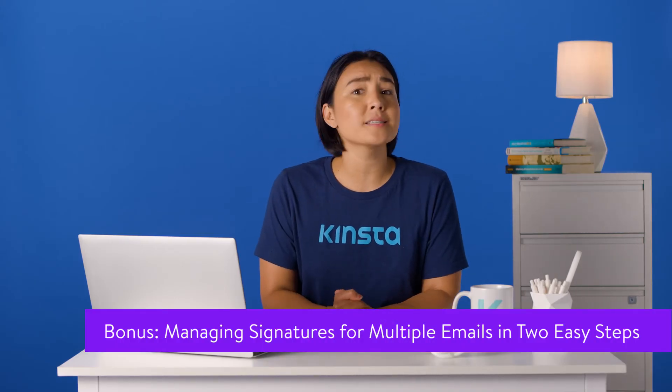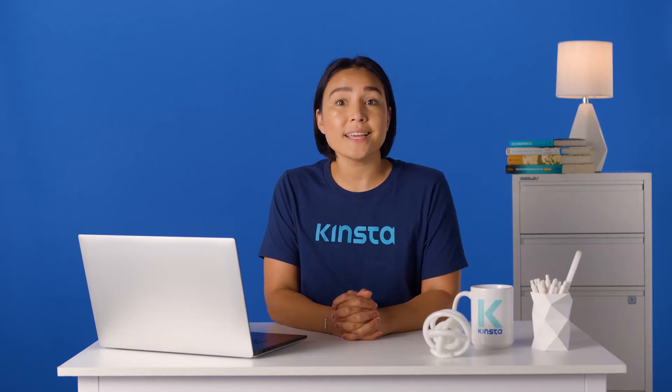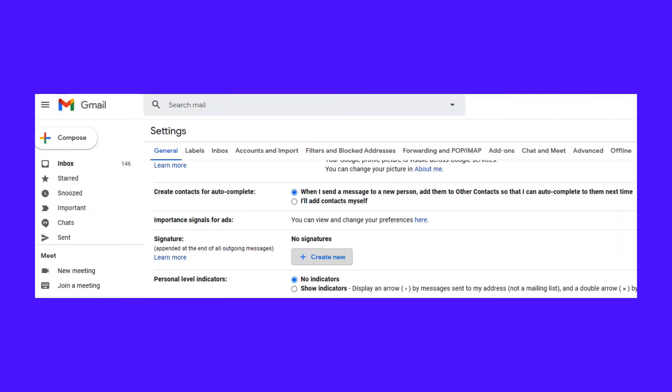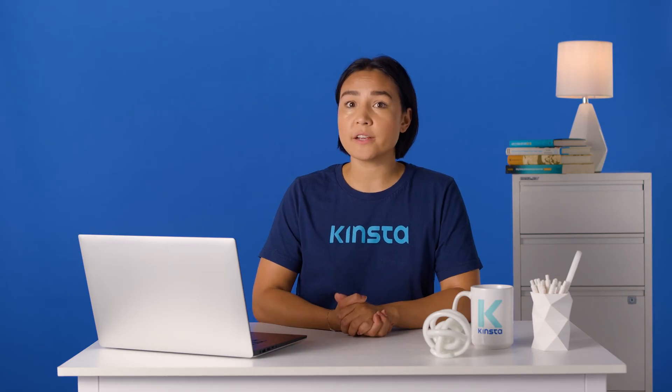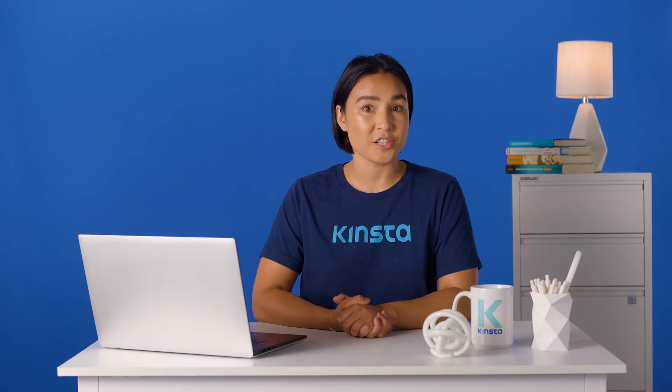In Gmail, adding signatures to your emails is a breeze, and having multiple Gmail accounts in one inbox doesn't change that. You can easily assign each signature to a unique email address. Head over to the General Settings page and scroll down to the Signatures section. If you don't have any, create a new one and choose an easily identifiable name — for example, Business Signature. Then assign a default email address to each signature and repeat this process for all of your email addresses. Make sure you set your primary signature for your default account.